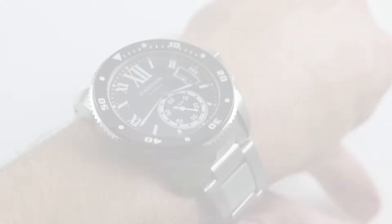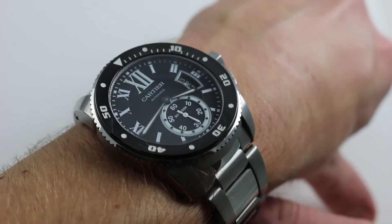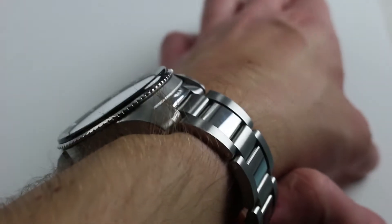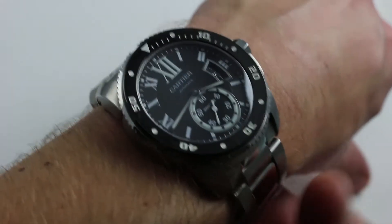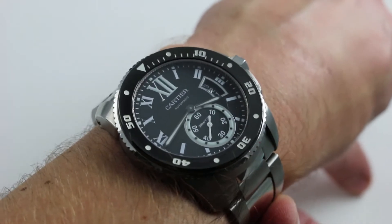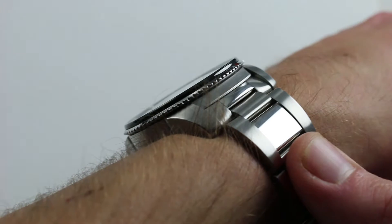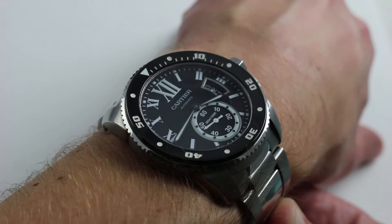Hi, I'm Tim. Welcome to our channel and thanks for logging on. Today we're discussing the Cartier Calibre de Cartier Diver. You can see this 42 millimeter Cartier dive watch and purchase it on our website. Subscribe to our YouTube channel if you enjoy these videos and please click on the card in the upper right-hand corner of the screen at any time during this video for additional high-resolution photographs, accessories included with the sale, and complete pricing information for this timepiece.